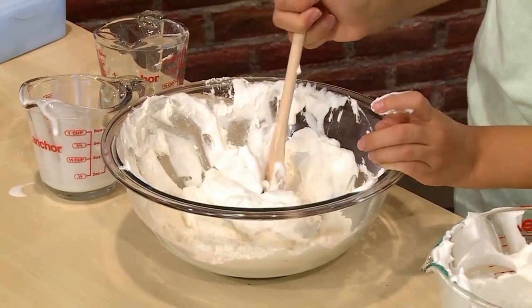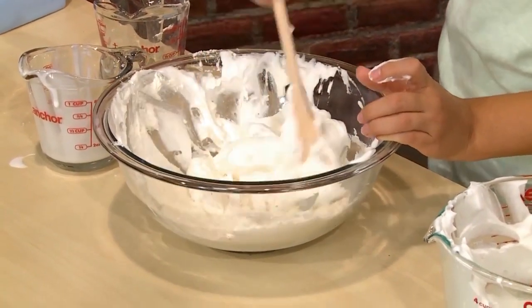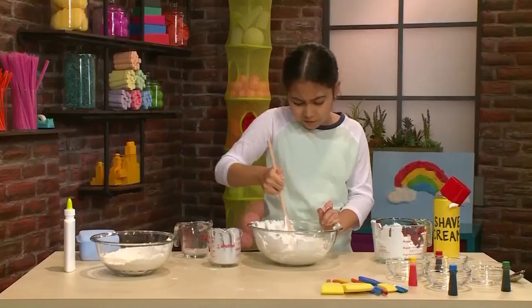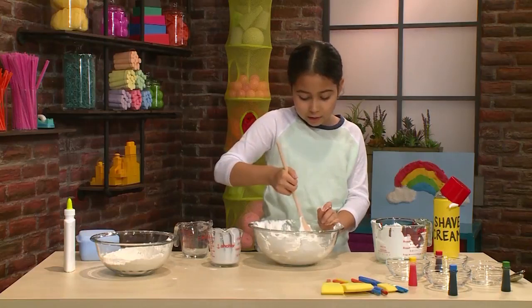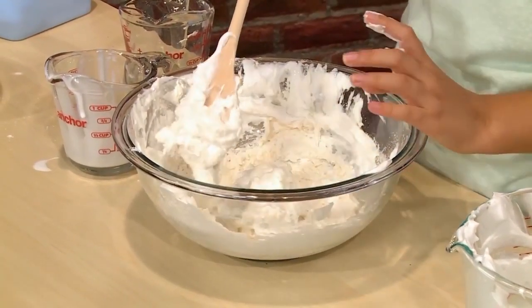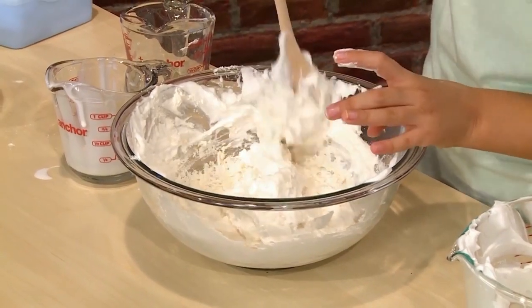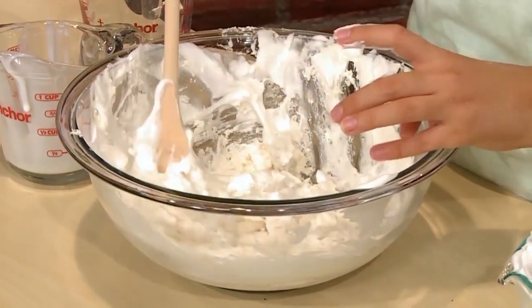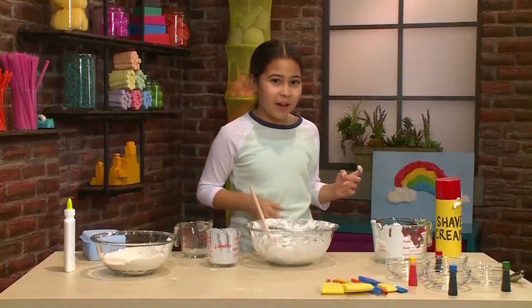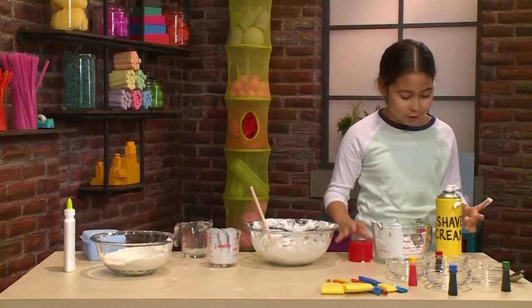Important tip: do not over mix. You want the shaving cream to stay light and fluffy, so don't mix super fast or super hard. It should feel light and fluffy — just the right consistency, kind of like a marshmallow. It feels like a cloud. If it's not fluffy enough then you might want to add some more shaving cream.